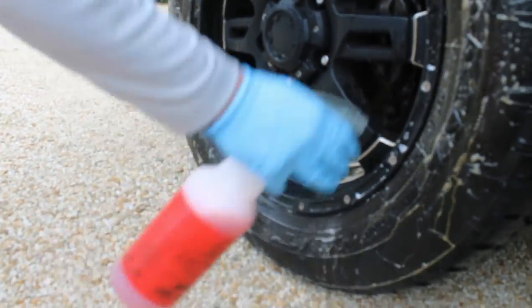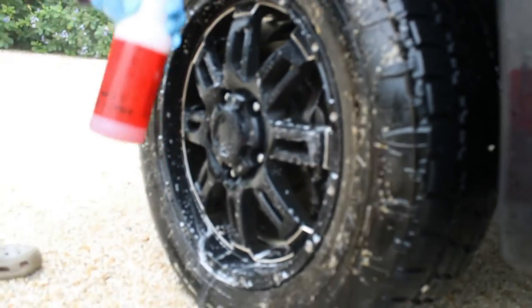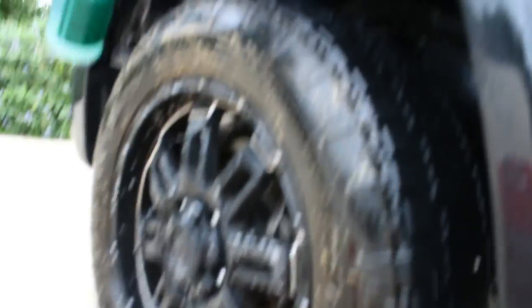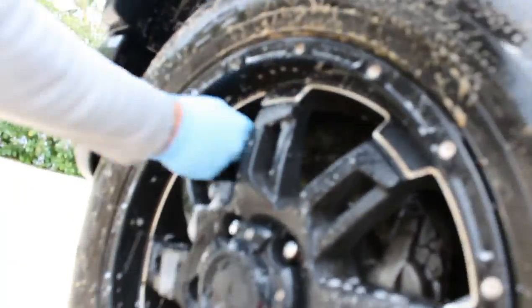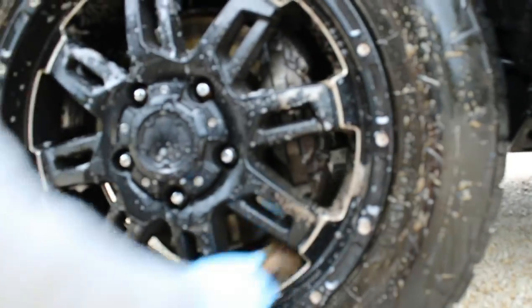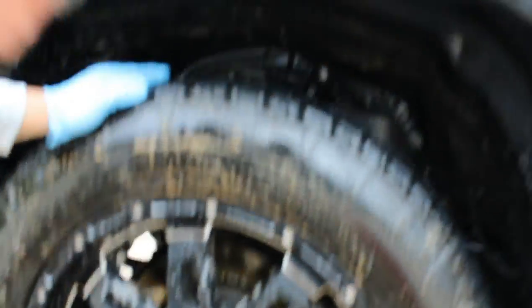Here we are going to be spraying down our wheels and tires with our wheel and tire detail cleaner — Meguiar's spray. We dilute this one-to-one, though you can dilute it to other ratios. Depending on the vehicle and the condition of the tires and rims, we change the dilution. We are going to attack these rims with our barrel brush to hit the barrels pretty nicely and easily.